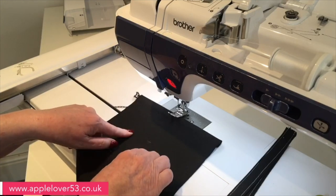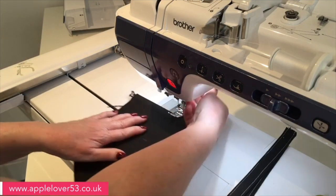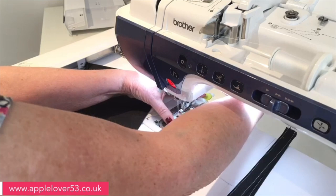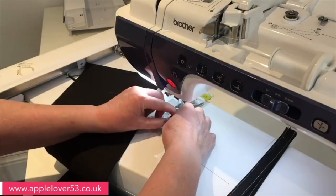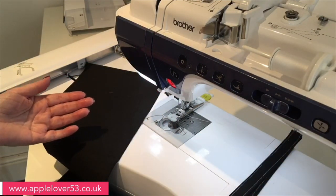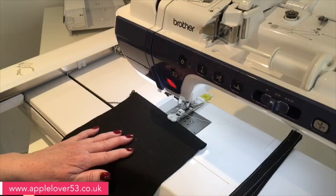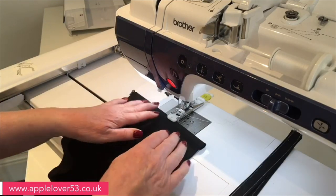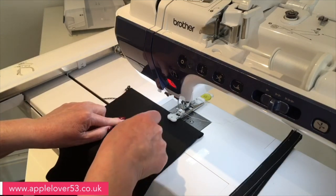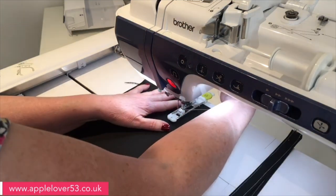If you don't want to put the buttonholes in, don't — just tie a piece of ribbon around at the end. But I think it makes it look that little bit extra special. I'm going to put my buttonhole foot on; I've already got my button in the back of it — I chose a button that's three quarters of an inch wide, which gives me a three quarters of an inch buttonhole. It doesn't matter much since it's for ribbon — you could make it half an inch, or even punch a hole and put in a grommet or rivet.